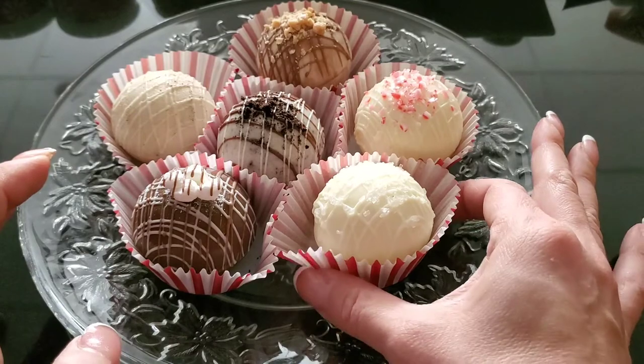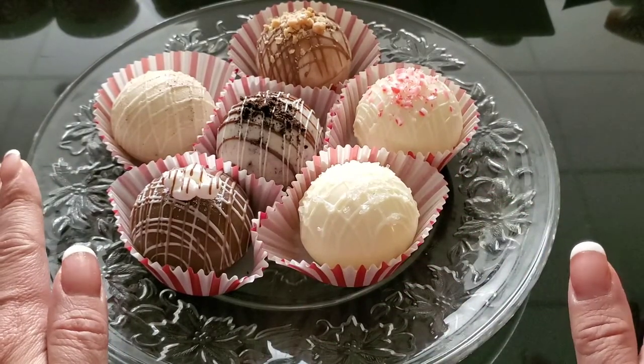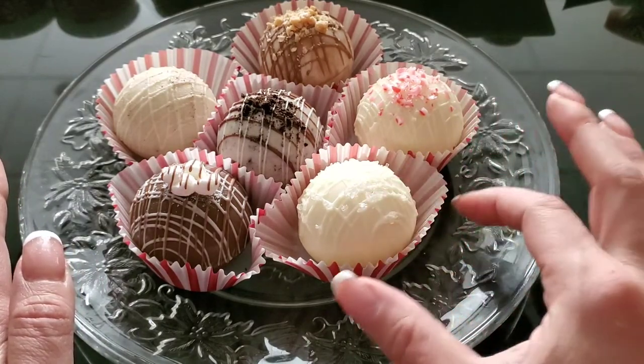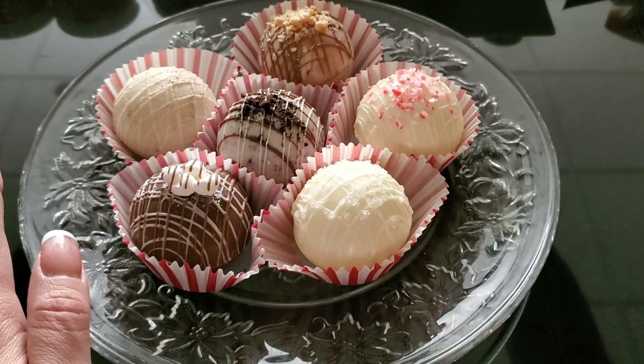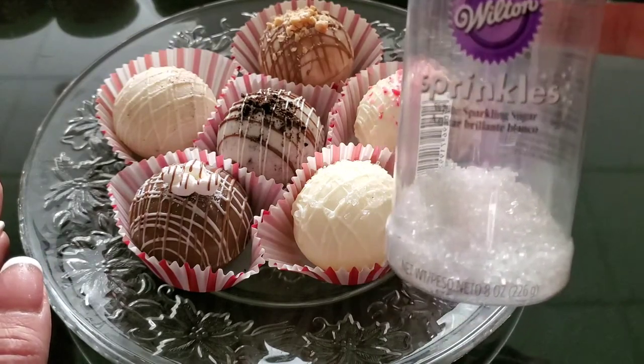This one I call White Christmas, because I am a white chocolate lover. It's a white chocolate shell with white drizzle, and I put these little Wilton sugar crystals on top. I'll link those below if you're interested.